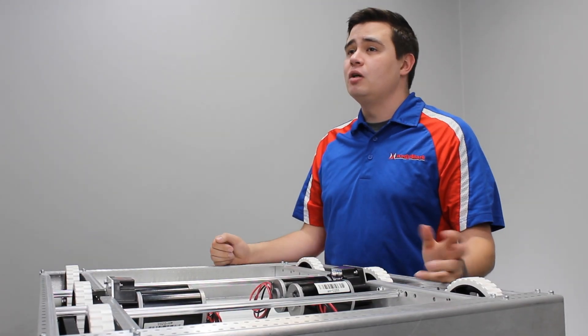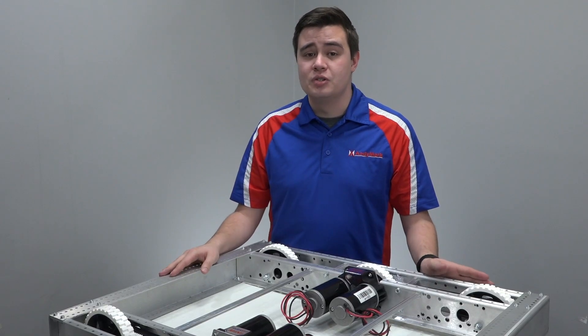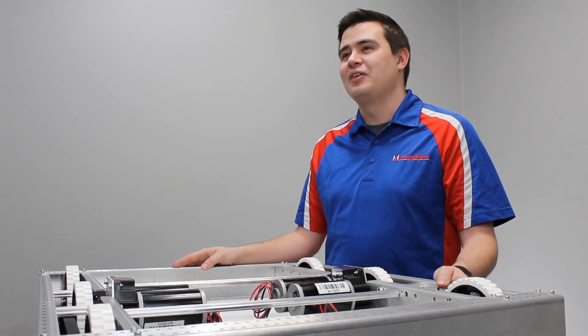We're really excited to bring our latest generation AM1 For You 4 chassis to the FRC marketplace. This chassis includes a lot of improvements that were suggested by our wonderful customers. Good luck, and we'll see you at the competition.